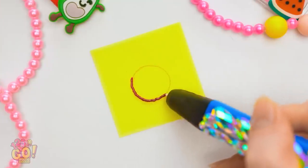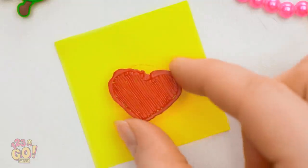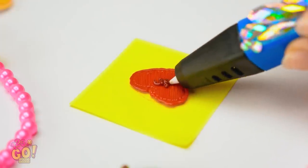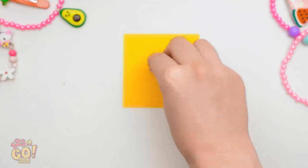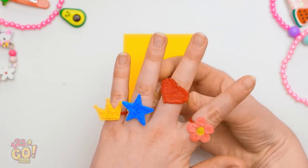Wondering what that is? It's the part that goes around your finger. Now, remember the heart you made? Put a glob of glue here and stick the ring on top. Look at you — making jewelry! So adorable! Can you believe this? Four handmade rings, baby!